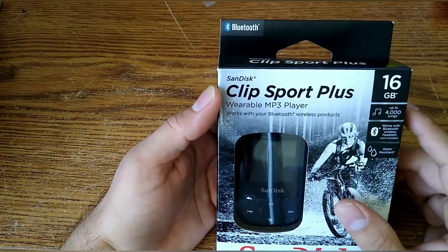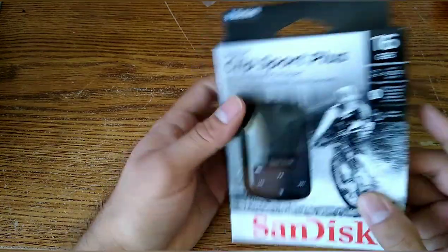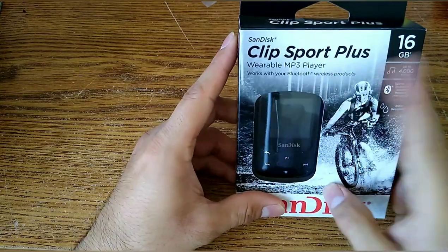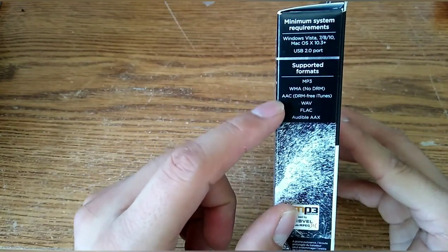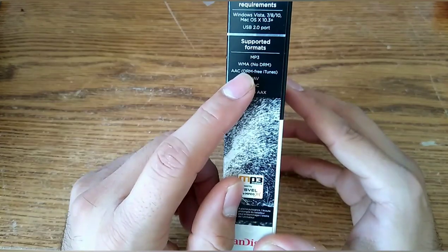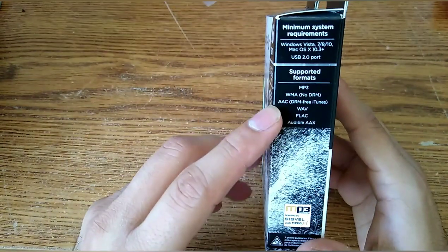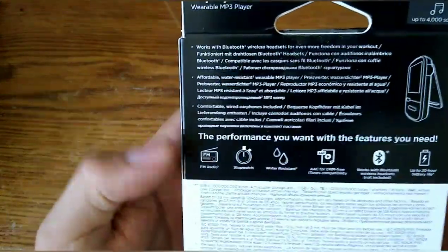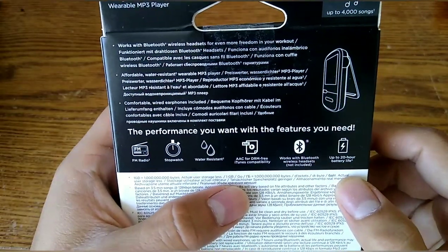This one's a bit different compared to others. It's 16 gigabyte, it is Bluetooth, and it is water-resistant. The box is actually really small and the item itself is extremely small — maybe two inches high. The box states minimum system requirements: Windows Vista and similar. Importantly, it is DRM-free, including DRM-free iTunes. On the back it lists FM radio, stopwatch, water resistance, Bluetooth, and up to 20 hours battery life.